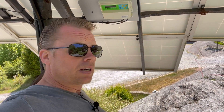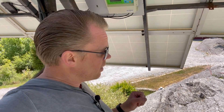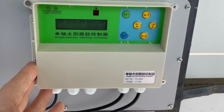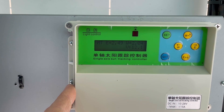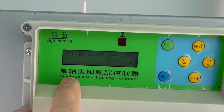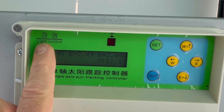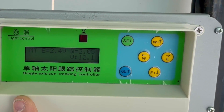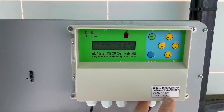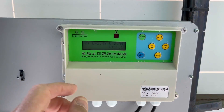Here is the control unit. I'm sorry it's a little windy so the noise may be disturbing. There's no brand name on it, but the label reads 'single axis sun tracker controller and light control.' The input is DC 10 to 28 volts and the maximum current is 15 amps, so it should work well with a 24-volt system.